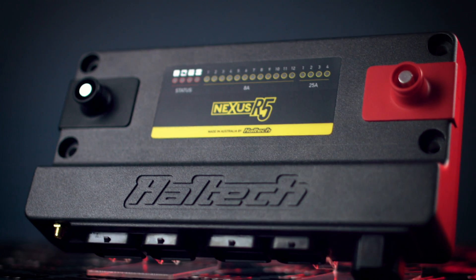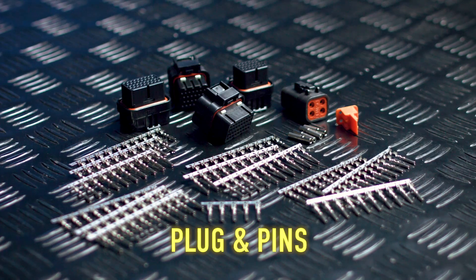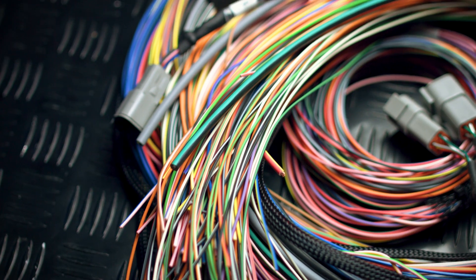The Nexus R5 is available with a choice of wiring options: either plug and pins for adapting existing wiring to suit the R5, or a flying lead harness suitable for new builds when a complete custom wiring solution is required.